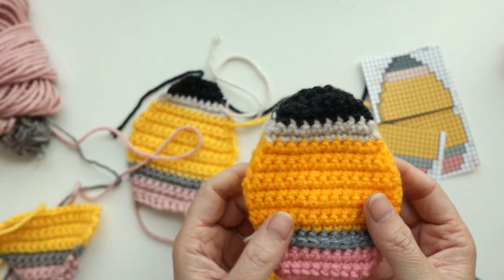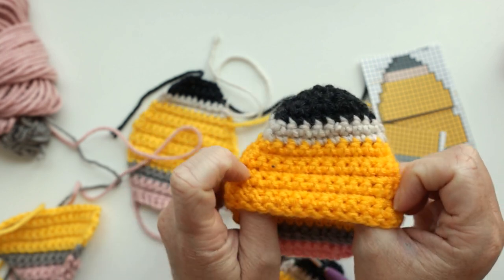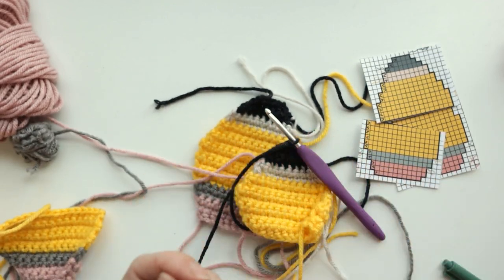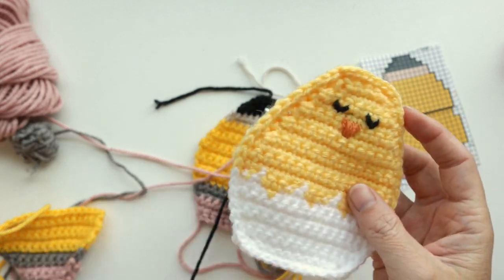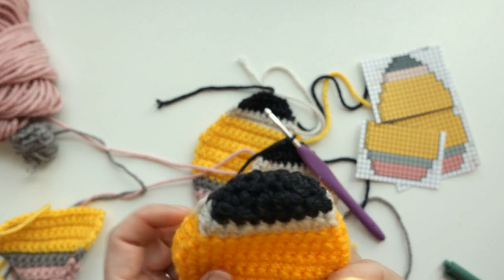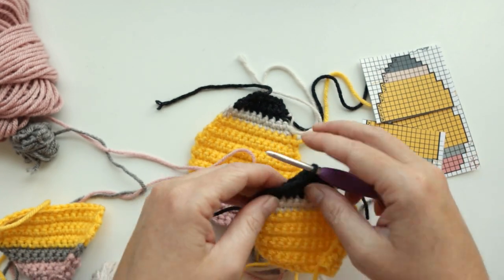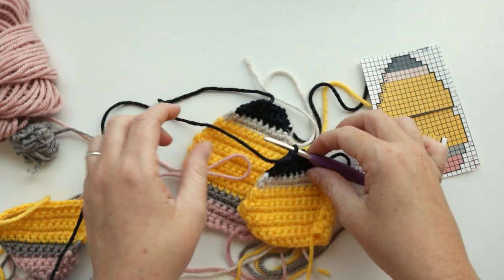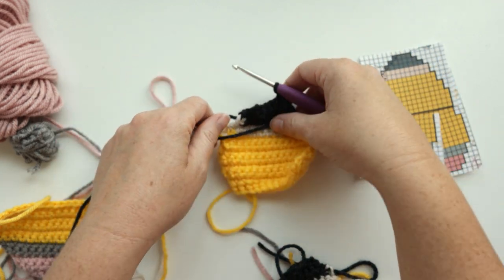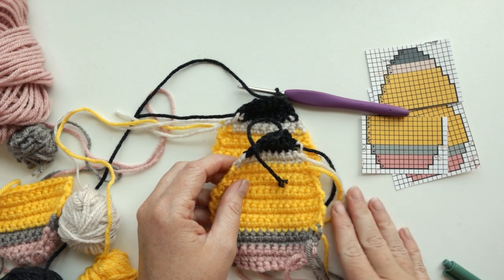For assembly, I'm going to assemble it with the right side facing out, so the seam is on the outside — this gives it a nice clean look. Keeping that in mind, we need our right sides facing us. My back piece tails are on the left side of my work and my front piece tails are on the right side — this is why I leave the tails, it helps me line it up. We are going to join right here and start going around the pencil.